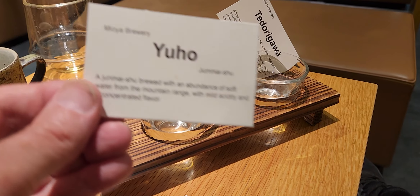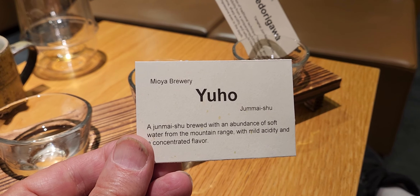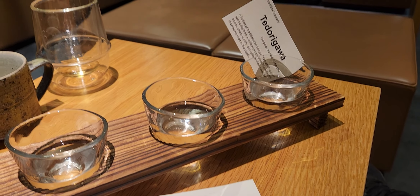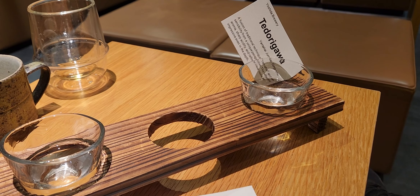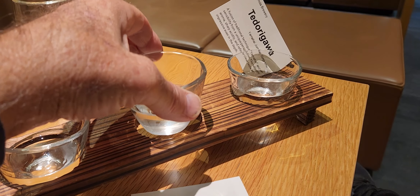Yuho. A Junmai Shu brewed with an abundance of soft water from the mountain range with mild acidity and a concentrated flavor. Okay, let's try this one. I like that one best so far.